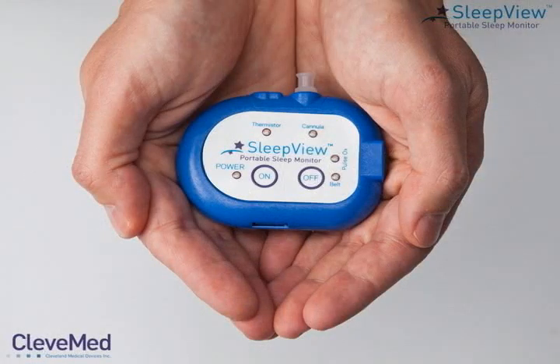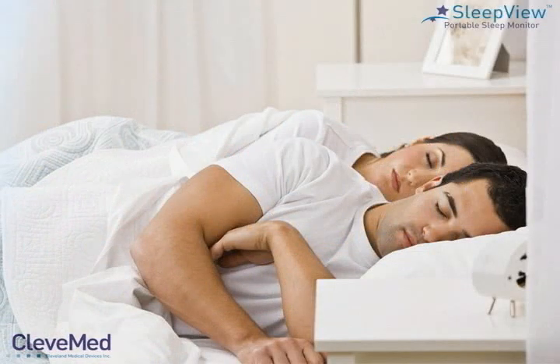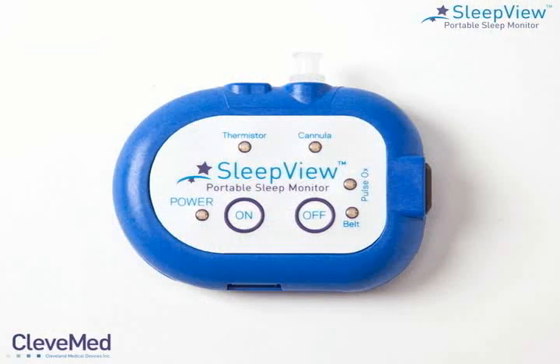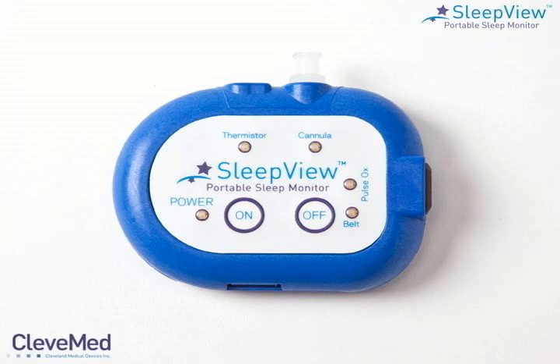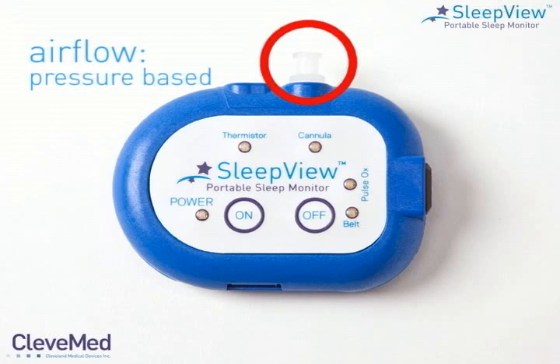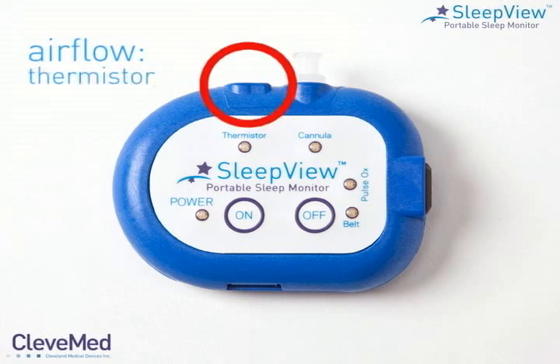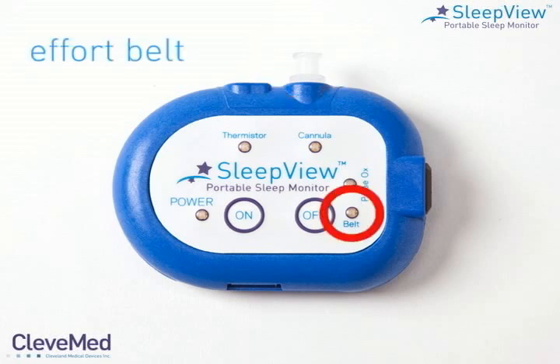The SleepView Portable Sleep Monitor is remarkably small, light, and easy to use. This Type 3 device helps you expand the reach of your sleep services. SleepView uses the American Academy of Sleep Medicine recommended channel set. The seven dedicated channels include heart rate, pulse oximetry, pressure-based airflow, airflow from thermistor, snore, respiratory effort belt, and body position.